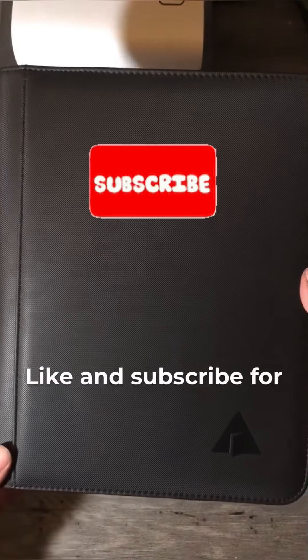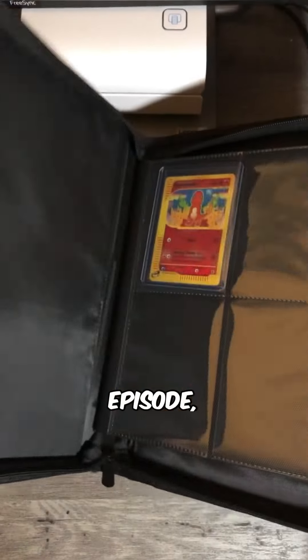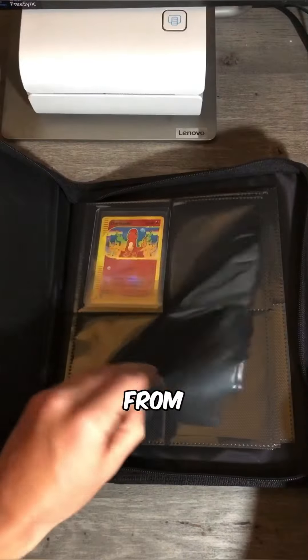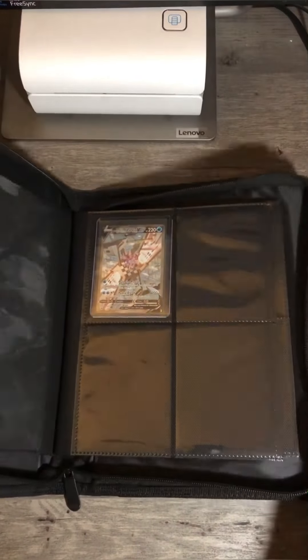This is my new binder. It holds up to 100 top-loaded cards. And in the previous episode we added Charmander from Expedition. And the episode before that, we added Origin Form Palkia.